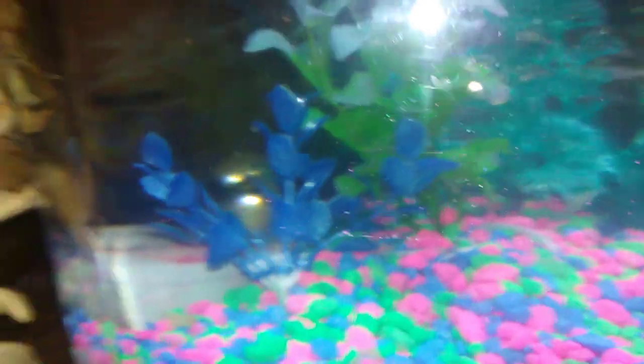I want to try to get another air pump in here. I think I'm not getting enough air because the cheap filter came with a good filtration system, but it doesn't make any bubbles. Look — no bubbles. So I'm going to try to get a bubbler and see how that works.